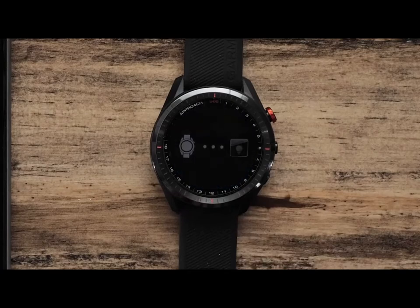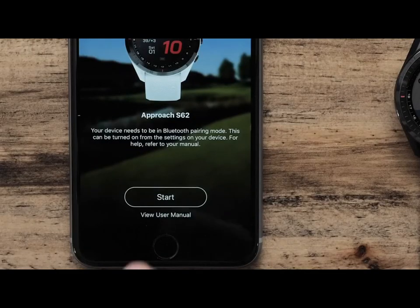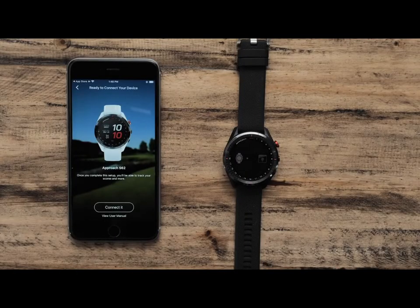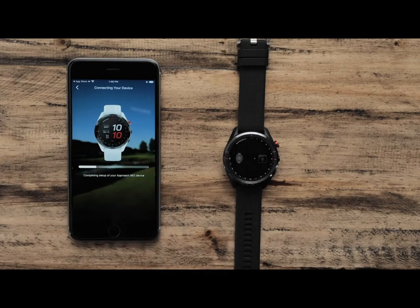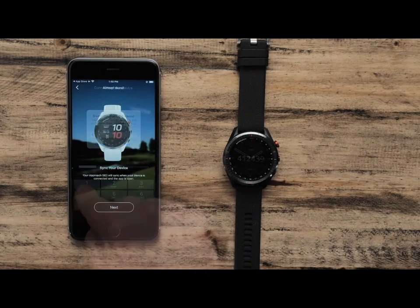On your watch, select OK. Now that your watch is ready to pair, touch Start on the Garmin Golf app. Follow the on-screen instructions on both your device and smartphone to finish pairing. Once finished, the watch will display the current time on the watch face.